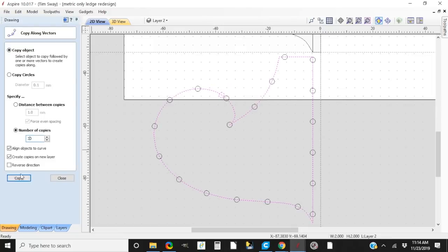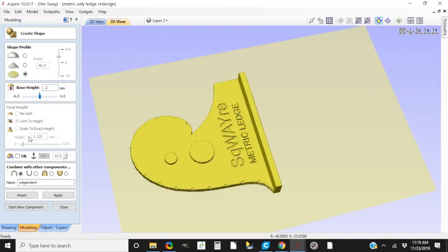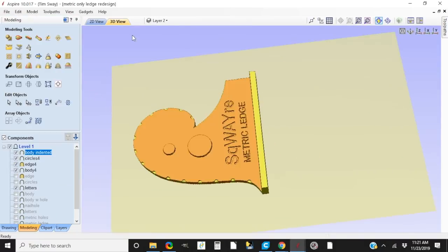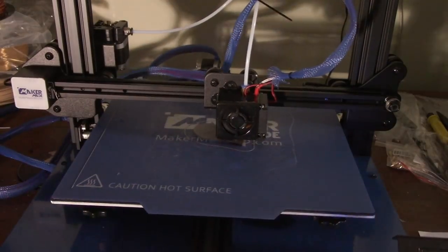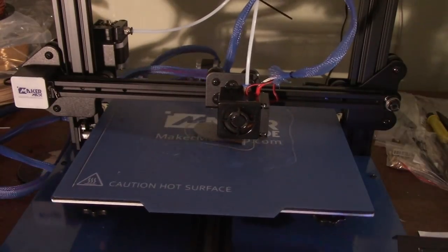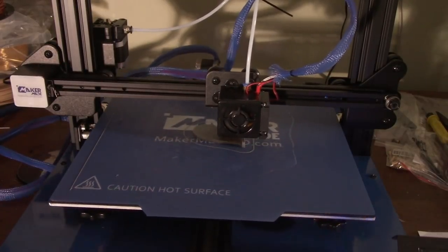I did another round on Instagram asking for suggestions, and I did make a version for the metric square as well. A couple of people suggested having some visual or physical references for using those curves, so I added notches and printed it out again. I also changed the font a little bit to make it print easier and adjusted the thicknesses a bit.